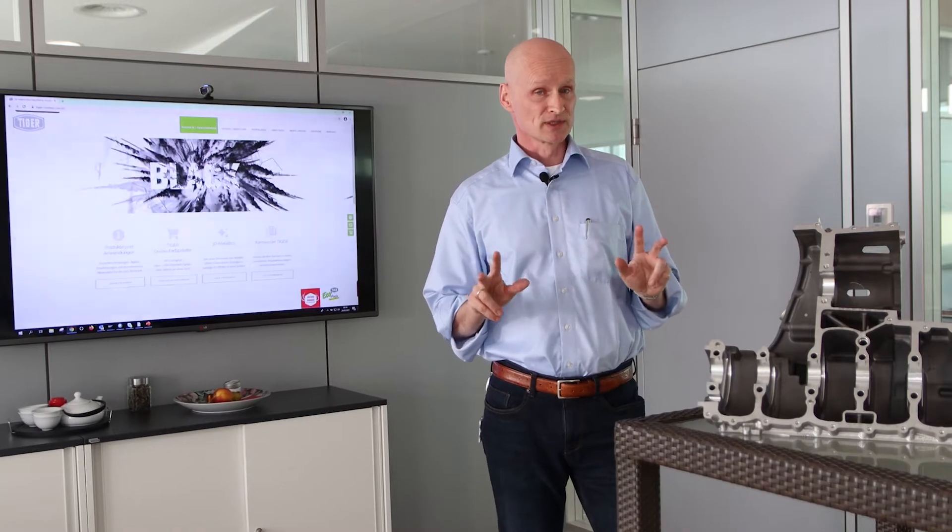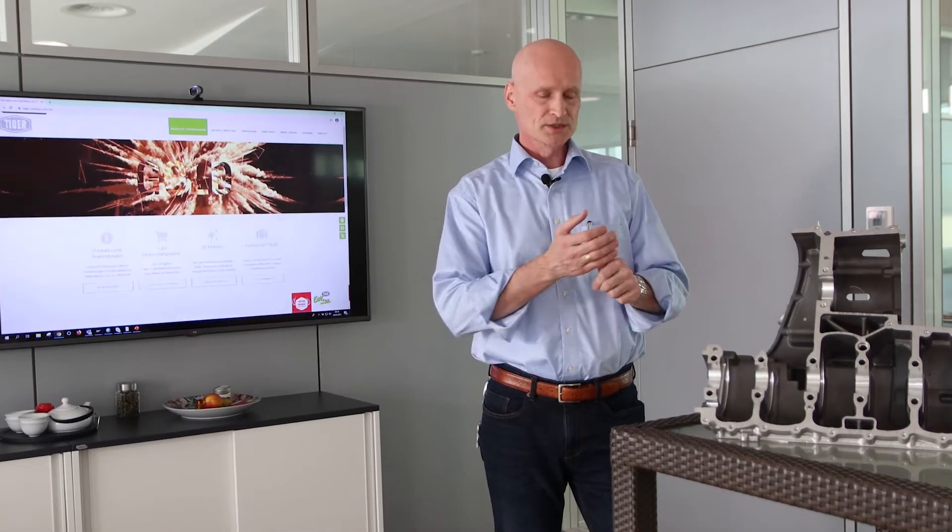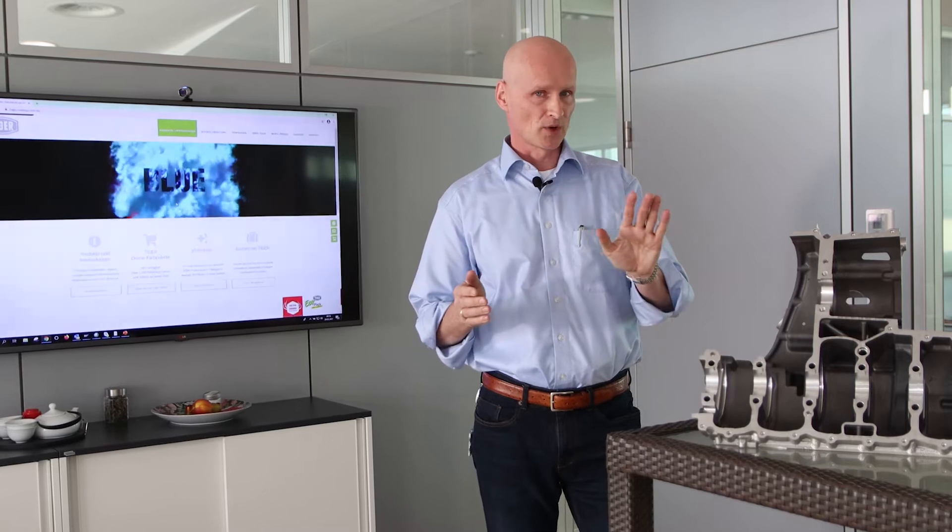Now there are three options really that you could follow. One is you do nothing — bad option.